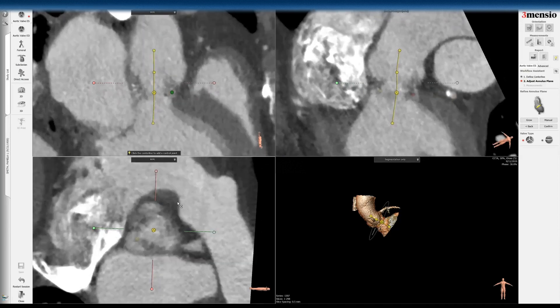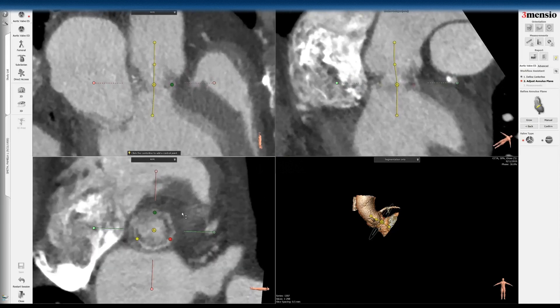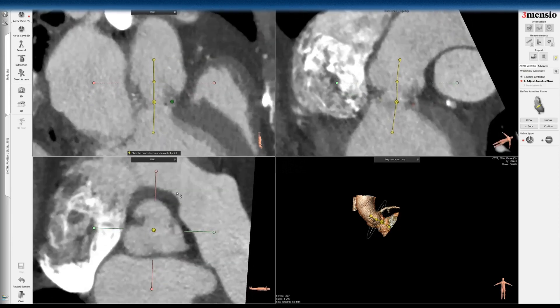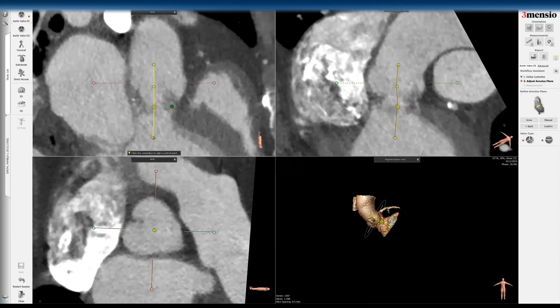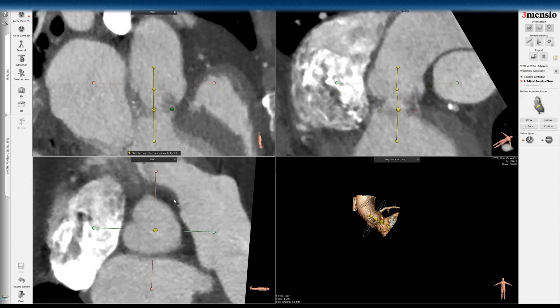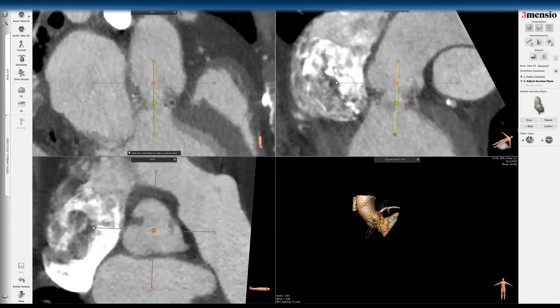We try to do it at the base. What makes this valve more difficult is that you can't really know where the commissural post ends. Now you do have the Vinnie Bepak valve app to give you some guidance, but you do want to make this a perpendicular line so that your plane will be coaxial to the cut plane of the surgical valve.